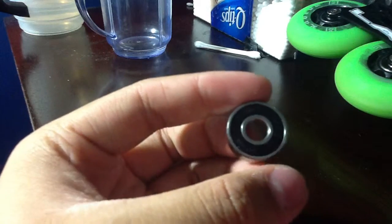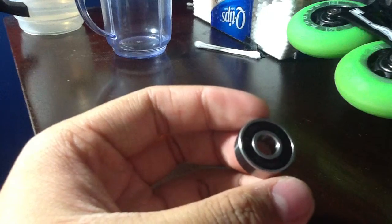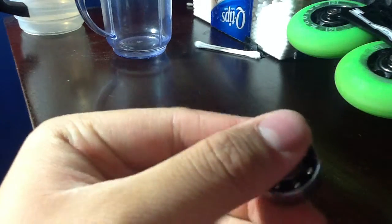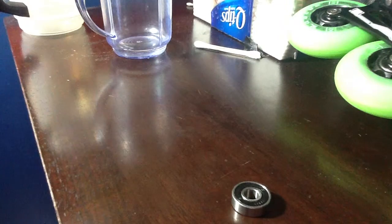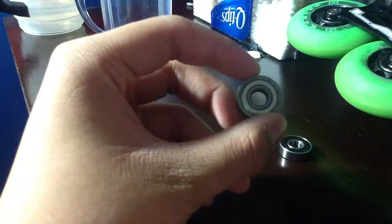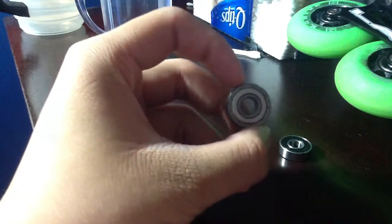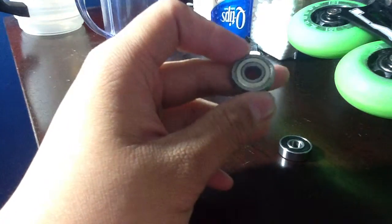That's what a bearing looks like if it's opened. On the back side, it just looks like a retainer. A bearing has different shields too. This bearing right here is an ABEC-5. It's a metal shield, but it's a non-removable metal shield, so you can't remove them and clean them.